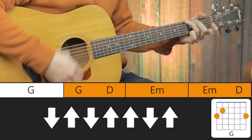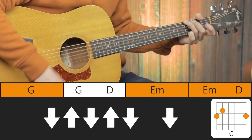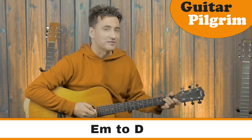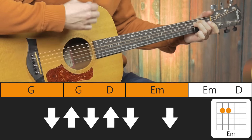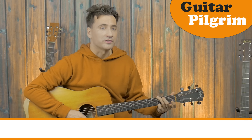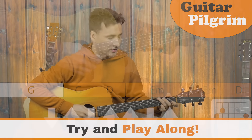From the top. Then the exact same thing on E minor, and again back to D. Last 2 bars: a G with a strumming pattern. Let's start off from the beginning and see if you can play along. Here we go — 2, 3, 4.